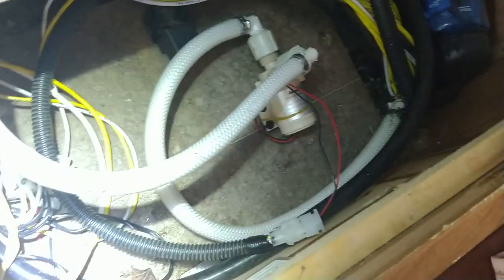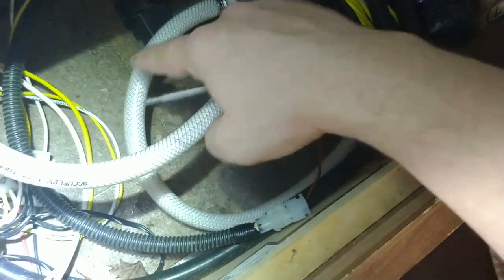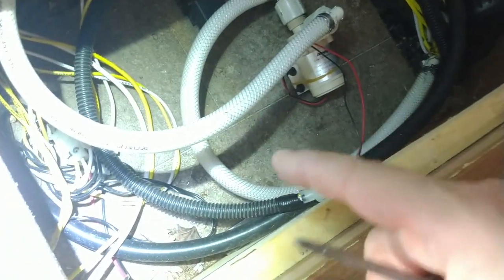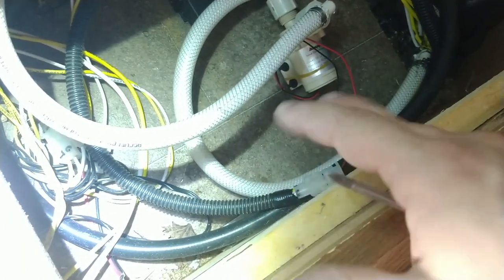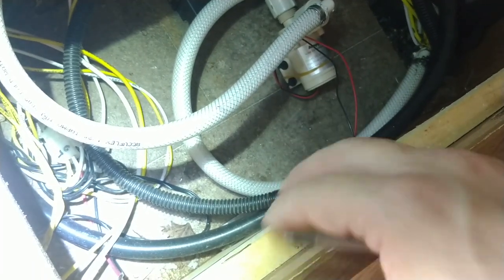The pipe comes up from underground — well, under the van — comes into the pump, and then out. As you can see now, without that big pump and filter set in here, I have a whole lot more space that I could actually reuse and store things in. And that's, of course, a good thing.